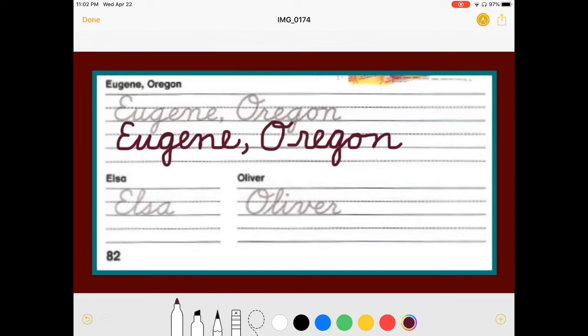Let it go. Let it go. Elsa! We better do this in blue for a little bit of Frozen. Capital E. L. S has a point. Back in. A. Elsa.